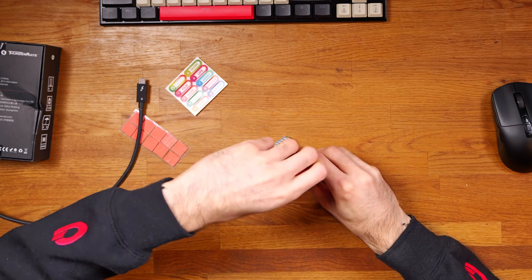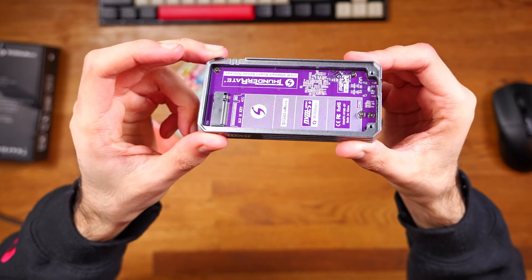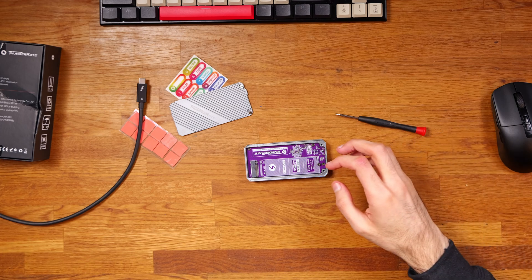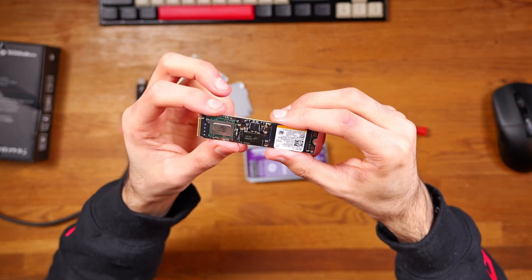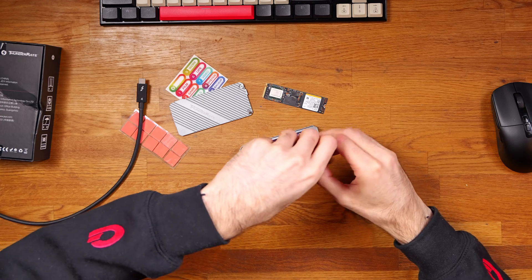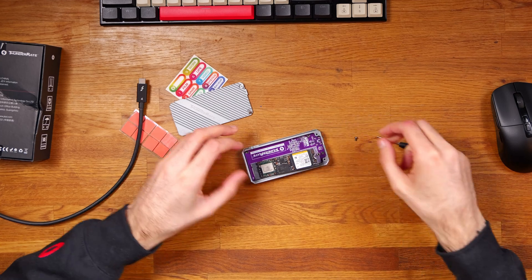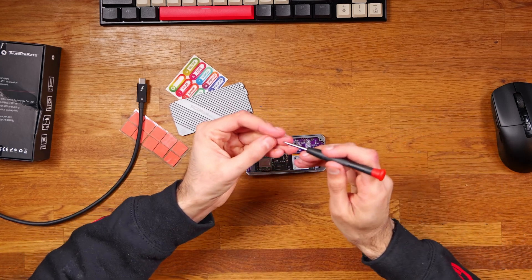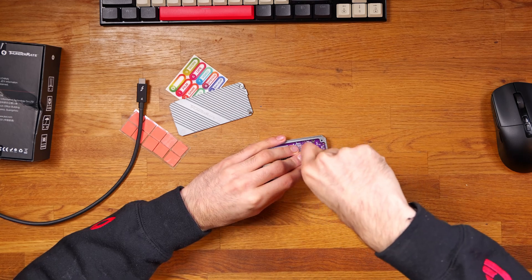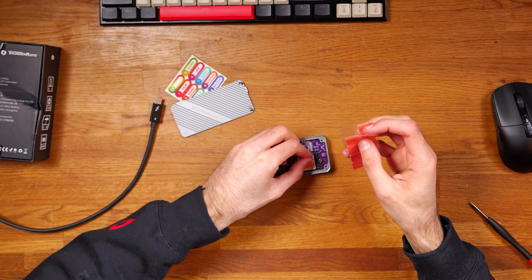Opening this up and taking a look inside, you've got the interface here with a purple PCB. Installing a drive is really simple. I've got a 512 gigabyte PCIe Gen 4 NVMe drive from Micron. All I have to do is remove the screw, insert the drive, and then tighten the screw back in.